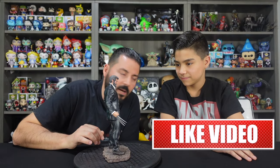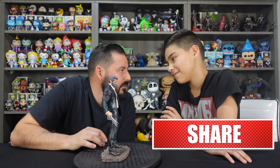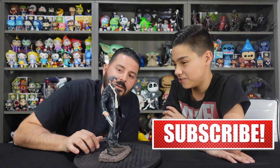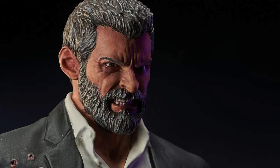It looks a lot like Hugh Jackman — not like the Hugh Jackman we see in other movies like The Greatest Showman. There's a very distinct look to Hugh Jackman as Wolverine in this movie. They really age him, they rough him up, and this sculpt looks really, really good.